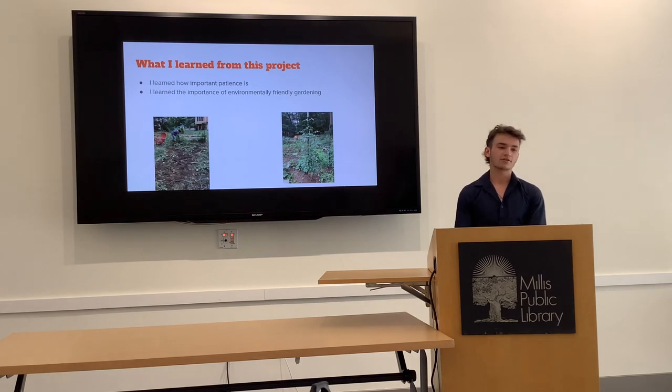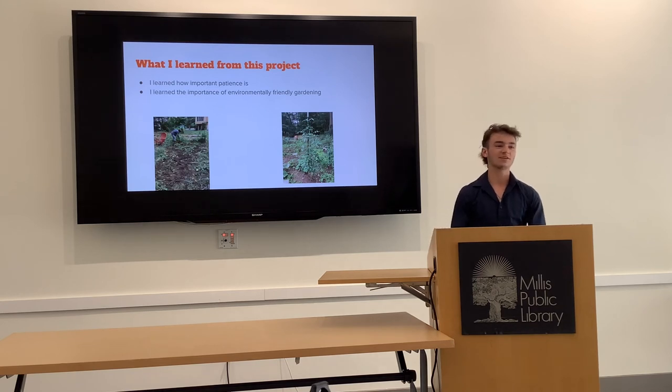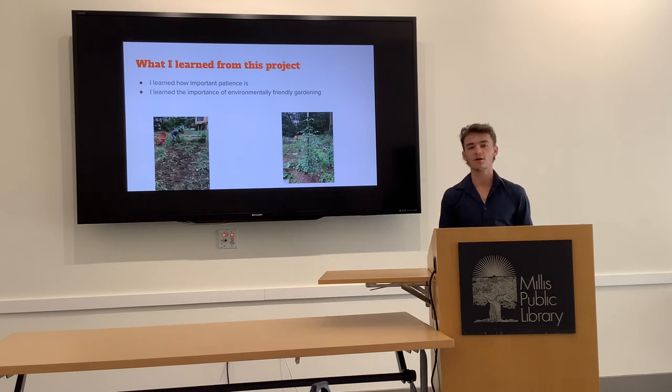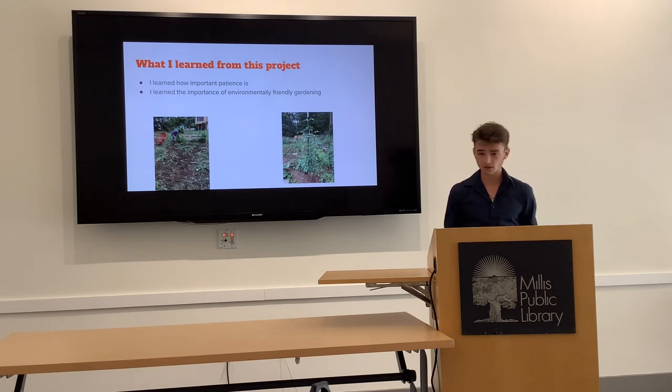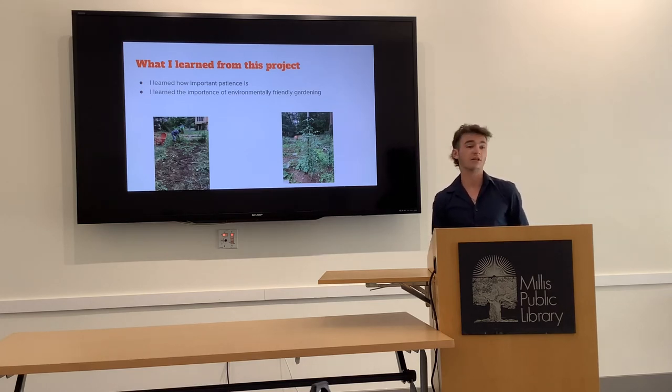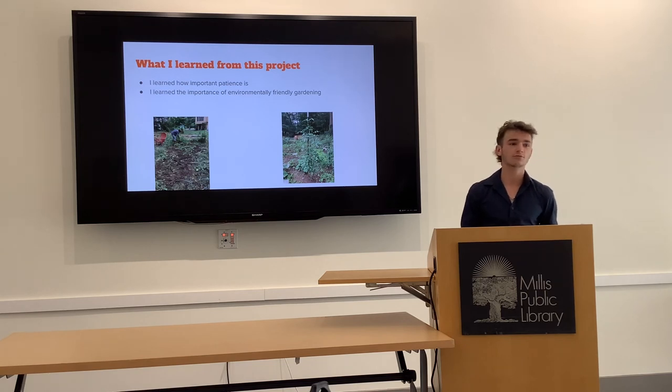What did I learn from this project? I learned how important patience is, because I've never been a super patient person, and when you're gardening you have to take your time and really wait for crops to develop — sometimes waiting five days for seeds to even sprout. I also learned about environmentally friendly gardening from Jen. She explained how one garden takes in so much carbon from the atmosphere and holds it in the soil, and that if every family in Millis did that we'd be having a great impact on the environment. I also got really into composting, taking all my family's food scraps.